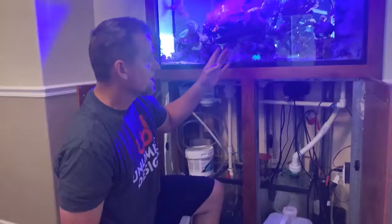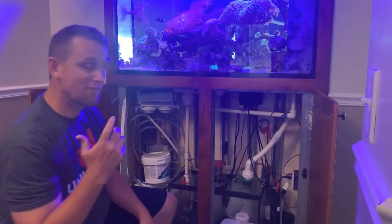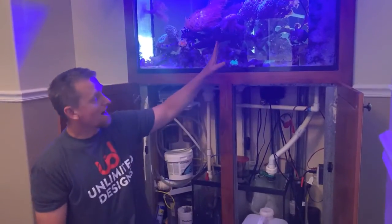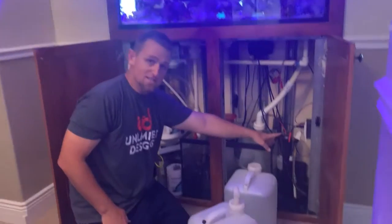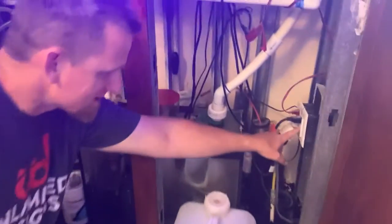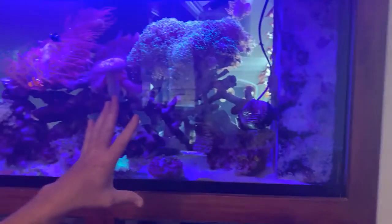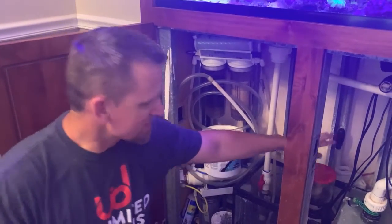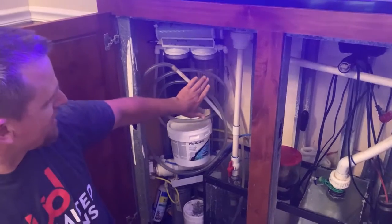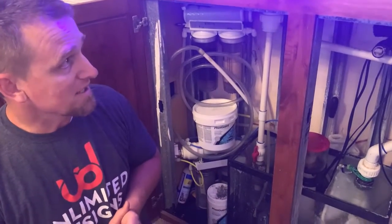You're going to start by draining the water — I've got it marked where you need to drain to. But before you do that, you need to turn the pump off to the tank. If you come over here, you can see it's this button right here, the bottom test button. Turn that off, and that'll turn off the water from flowing inside the tank. There's still another pump inside — there's a protein skimmer and another filter that's still going, so you'll hear those going, and that's normal. You don't need to worry about those.